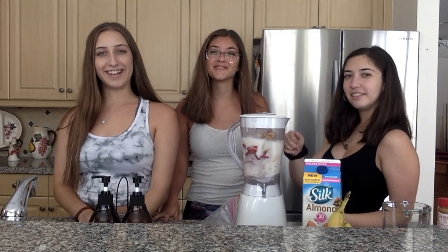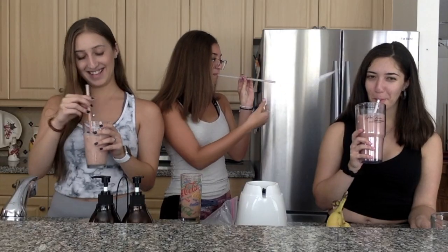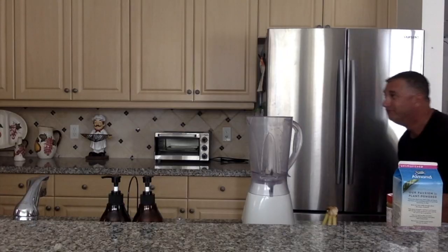Now it's time to blend this all together. Pro tip: don't forget the lid on the blender — not speaking from experience or anything. This is our smoothie. Done! Those were our five tips on how to make the best smoothie ever. Enjoy!